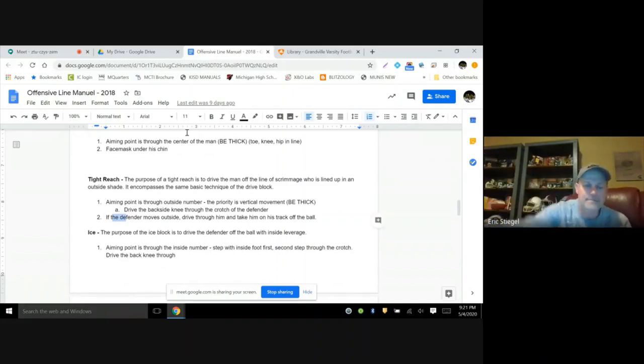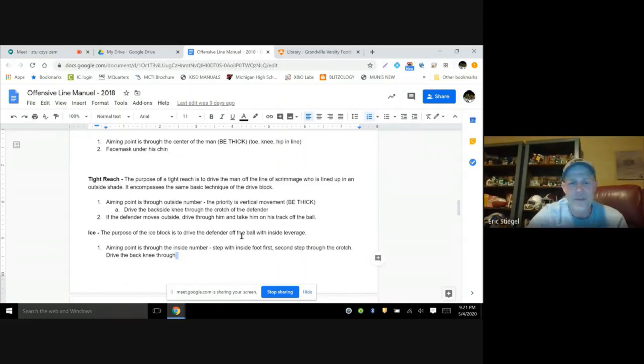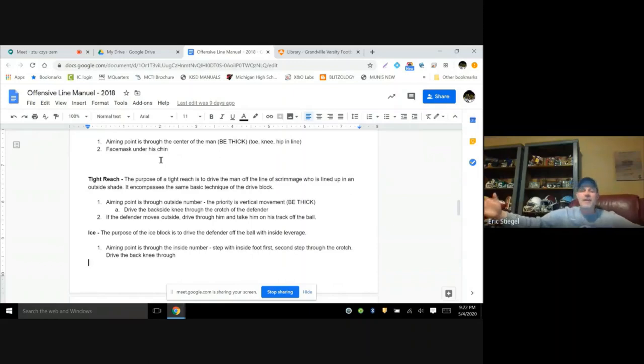The ice block — we call it that because it's the block used in an iso. We aim through the inside number. On the second foot, we want to step with the inside foot: if I'm the right tight end blocking out on a 7-tech, I step left foot, right foot to get that contact. One thing across many of our blocks: we want to drive the backside knee through — that's where we get our power. We will coach 'base up' with a kid if needed, but it's not our starting point. If a kid falls off blocks, we'll widen his base. If a kid doesn't come off the ball well, often they have a wide stance so we tighten it up.